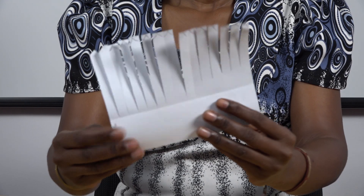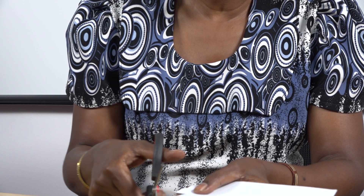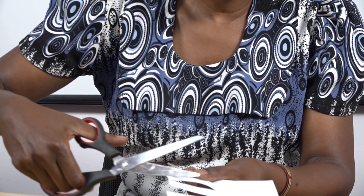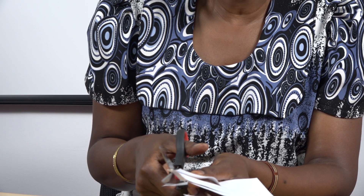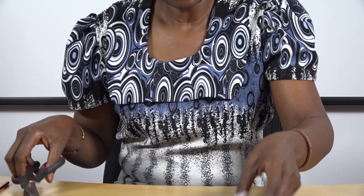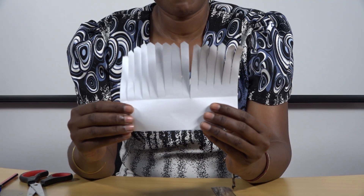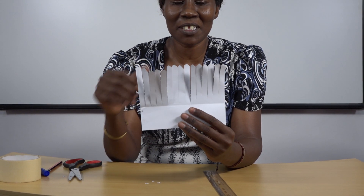After that, take your pair of scissors and cut along the V-shape. Cut each one of them like that. When you reach the end you will come up with something like this. We have already cut it to the end and you can see the edges are coming up with some kind of a pattern.